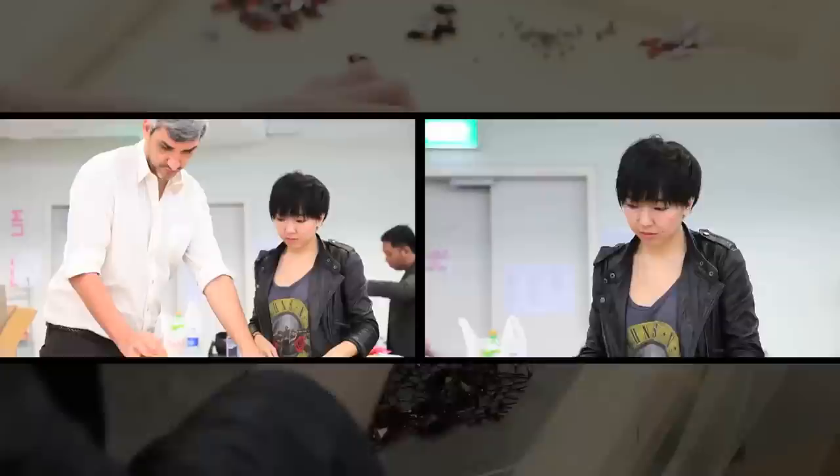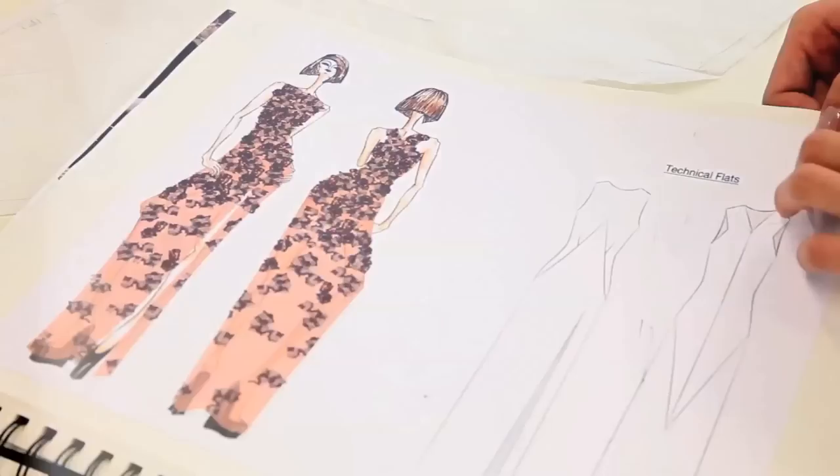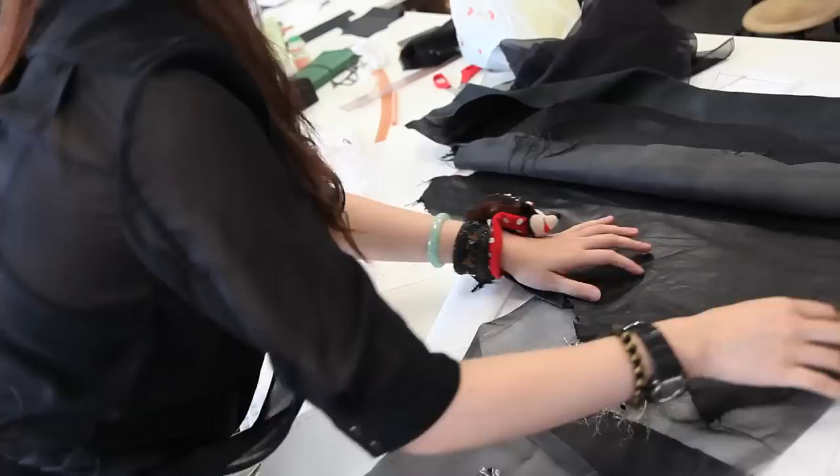The idea of shedding skin represents a new kind of woman — an empowered woman. The paradox of concealing to reveal. We chose the crystals to match the scales of the snake, selecting quite organic shapes: oval, diamond, and a leaf kind of shape. If you layer a lot of these, it will look quite similar to reptile skin.